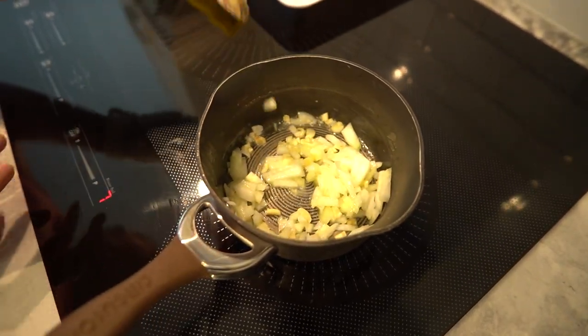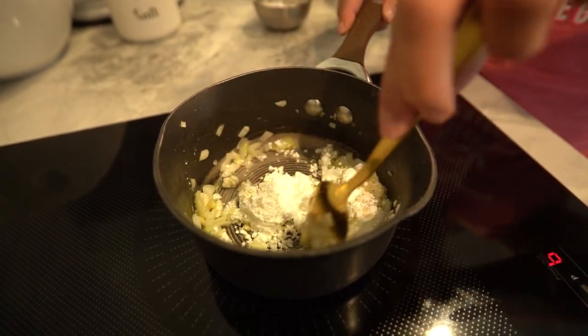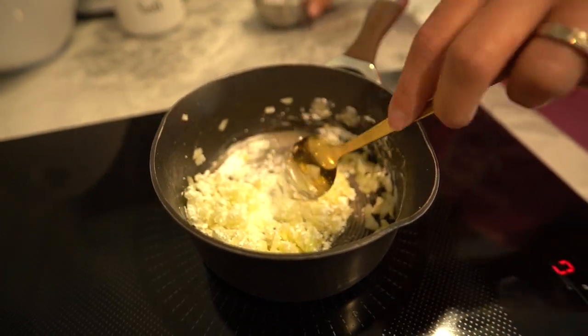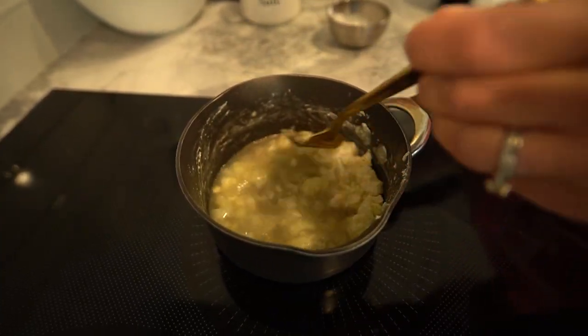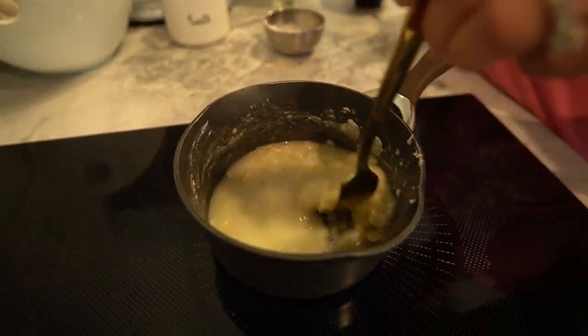Now sprinkle in your whole wheat flour or cornstarch. Stir it continuously for about 1-2 minutes until it turns a lovely golden brown. This is our secret to thickening the gravy without using unhealthy alternatives. Gradually pour in the low sodium chicken or vegetable broth while whisking constantly — we don't want any lumps here, so keep that whisk moving.